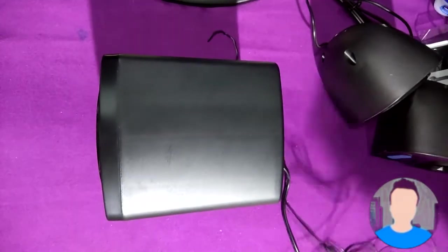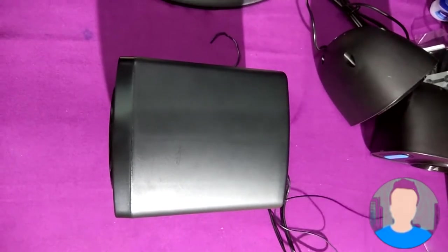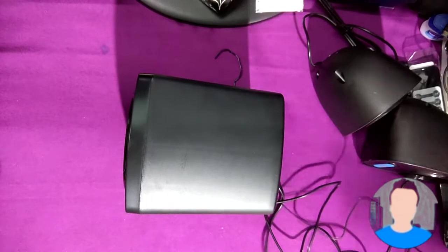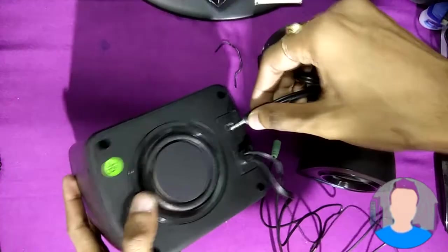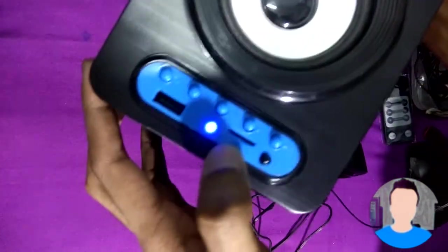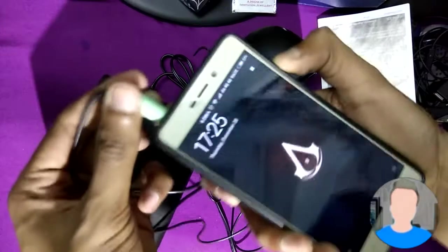I will connect it to my mobile right now, not my PC, because I already have my Creative speakers connected there and I don't want to unplug them. Let's plug it into the power socket. Now let's connect the two small speakers to their ports. This is the power on button — you can see the LED is blinking, which means it has turned on. Now let's connect this to my mobile.